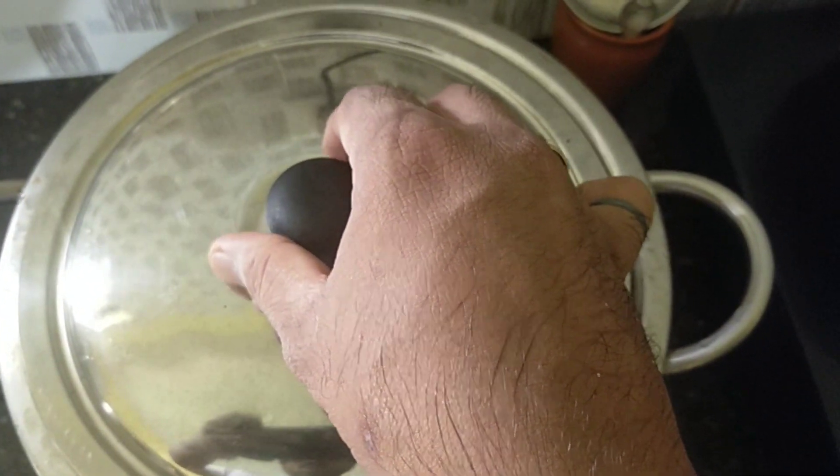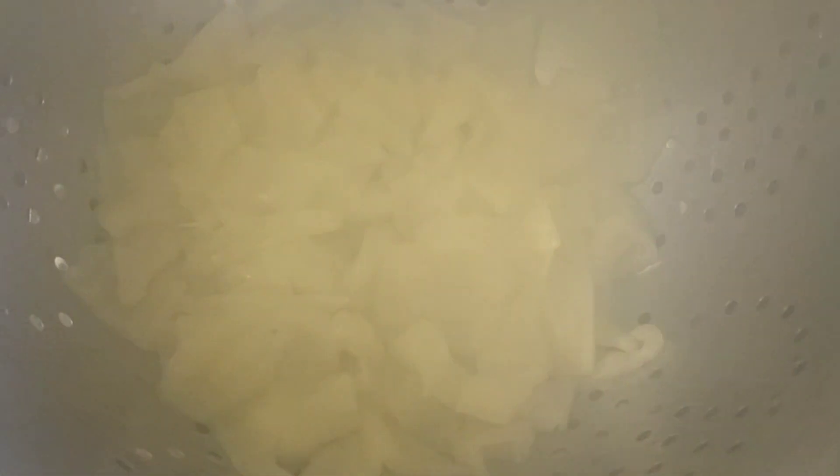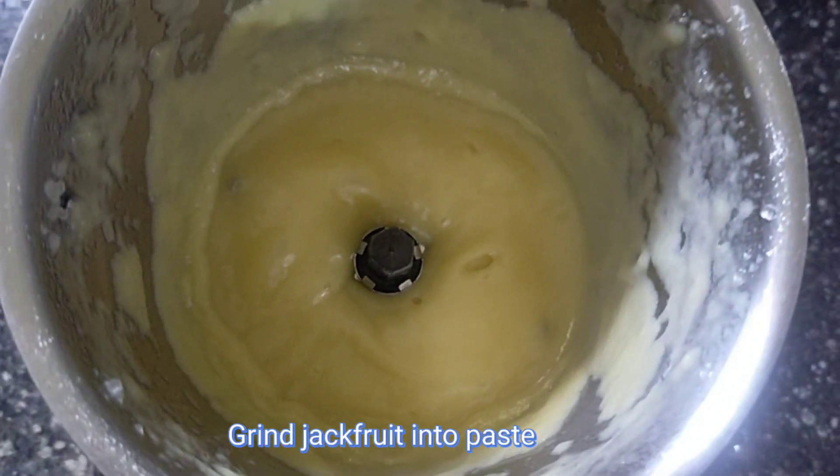We have to mix it. Let's put it in a mix seal. That's good. It's about 10 minutes. That's why we put it in a mix seal.